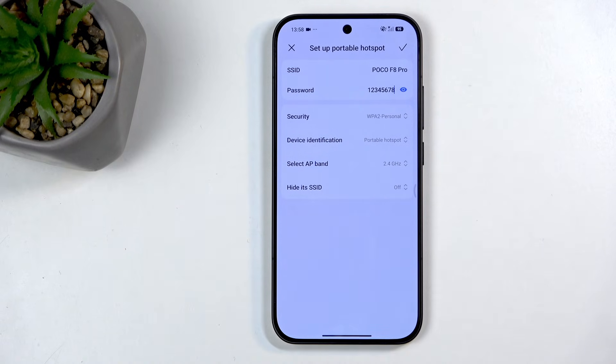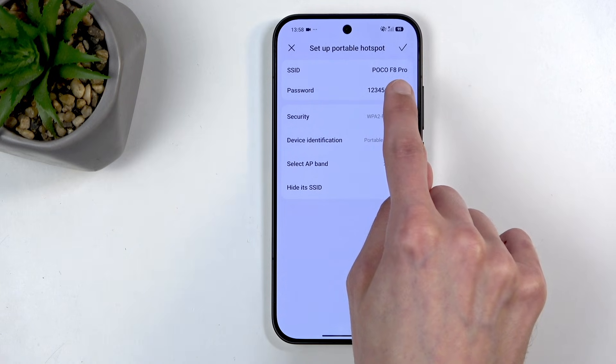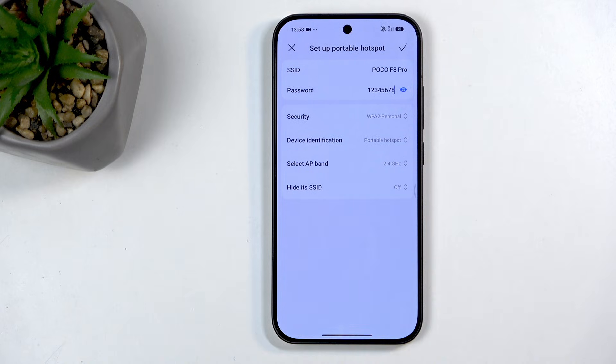Hide SSID would basically hide your network from the list when you're looking for Wi-Fi signals, which means you need to select it from the bottom to add manually and provide the SSID — the name of the Wi-Fi — and also the password. If you misspelled something or put a space incorrectly, you're not connecting to anything.